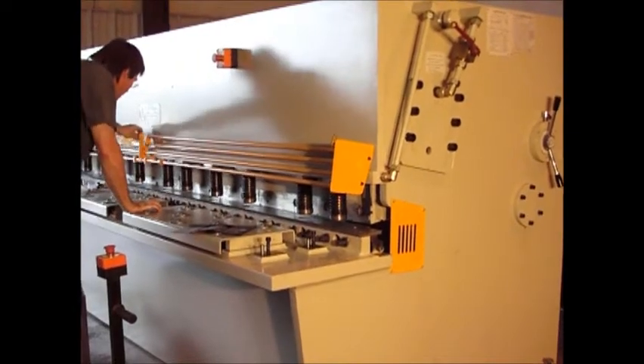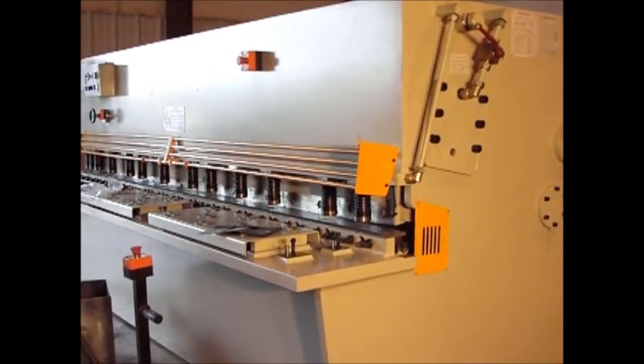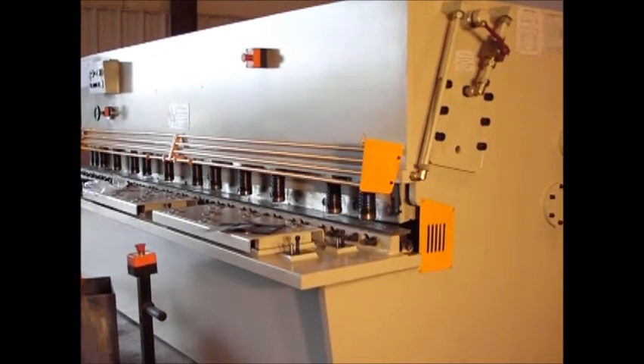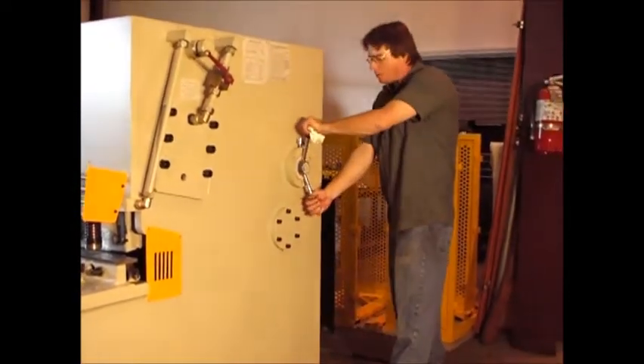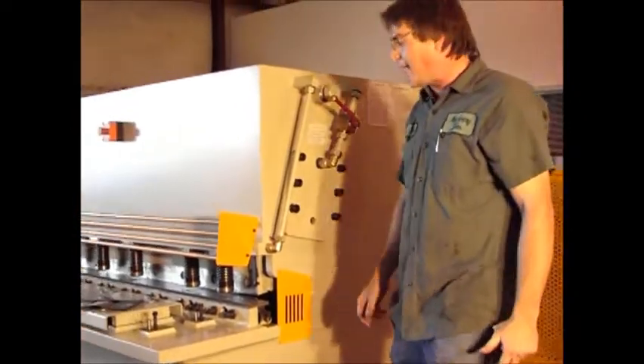Now, since we changed this blade, we haven't changed anything. Our settings shouldn't change. All we're doing right now is going back to check our blade. What I'm going to do is go back over here and turn this back to zero so that I can check the minimum amount of gap there.